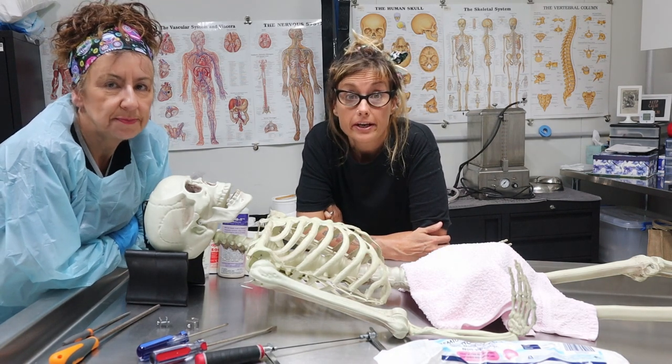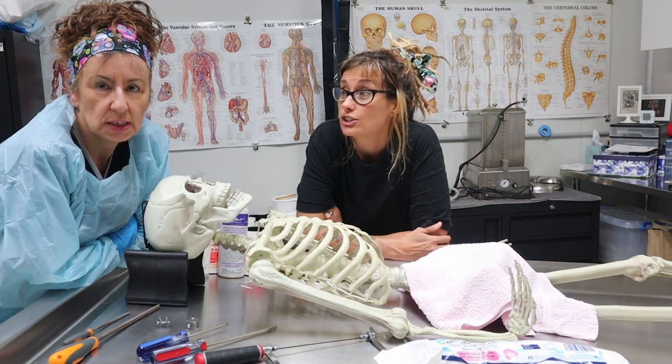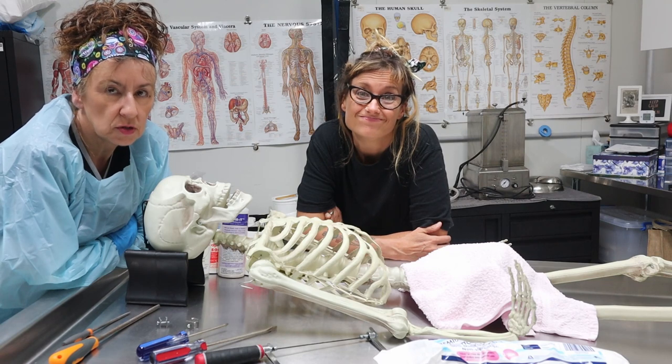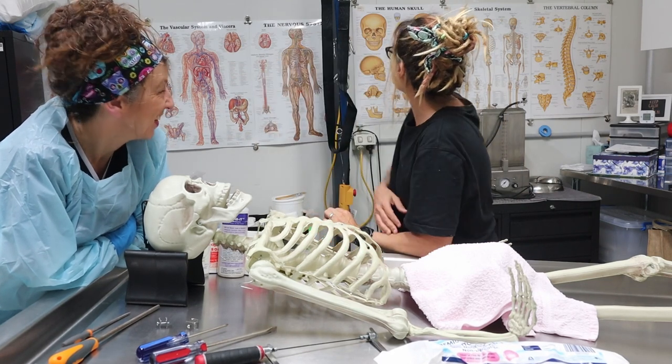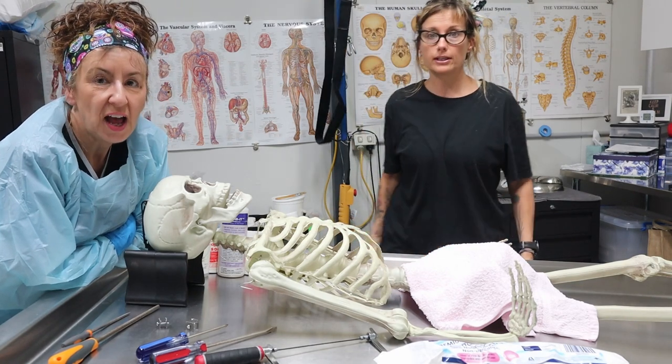Hi, my name is Tracey and I'm a mortician. And I'm Trish and I'm not. Welcome back to another episode of 'Are You Dying to Know?' Trish is dying to know - I am. Looks like you've got a pole growing out of your head there, Trish. It's not a pole - it is a pole but it's not growing out of my head. It's the body lifter.